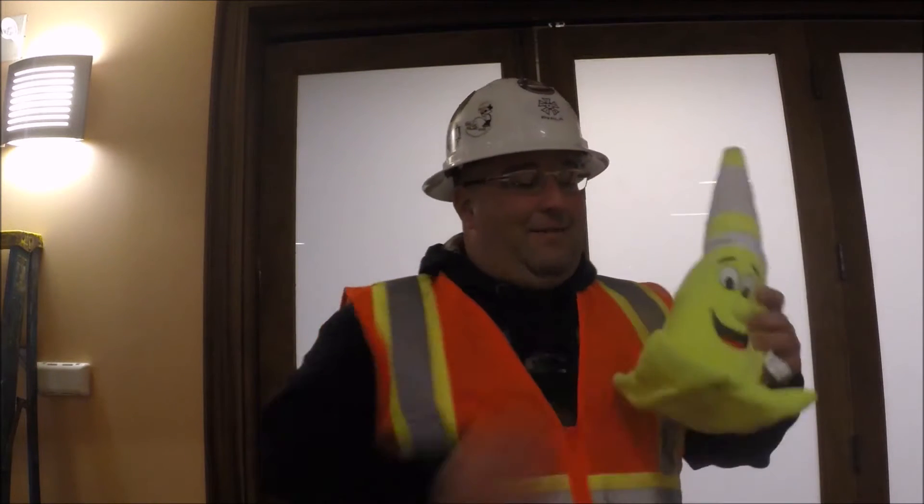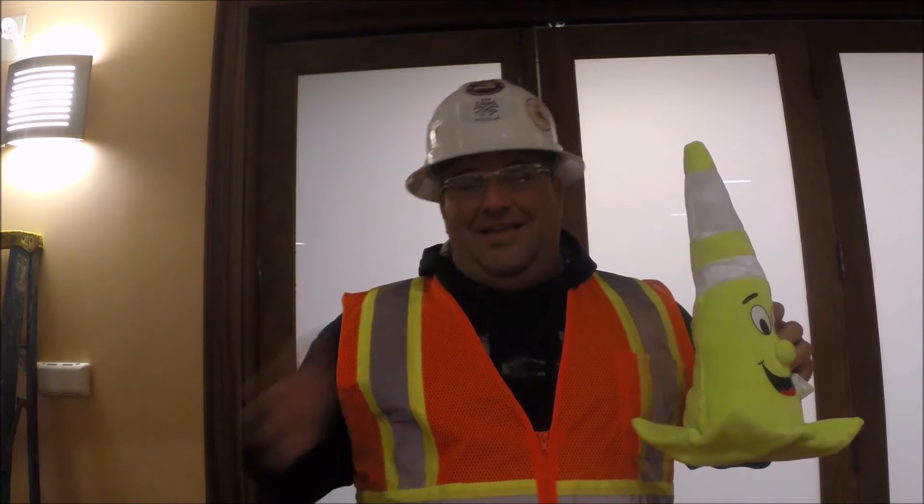I have someone to introduce to you. His name is Cautious the Caution Cone. Where you at, Cautious? I'm right here, Beef. Well, this is Cautious. Hopefully he can get you guys some laughs. Stay tuned.